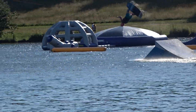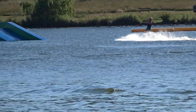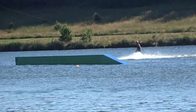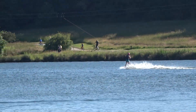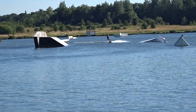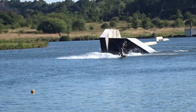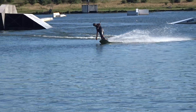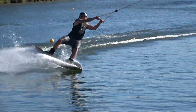I'm going to go ahead and turn it over to the table. I'm going to go ahead and turn it over.